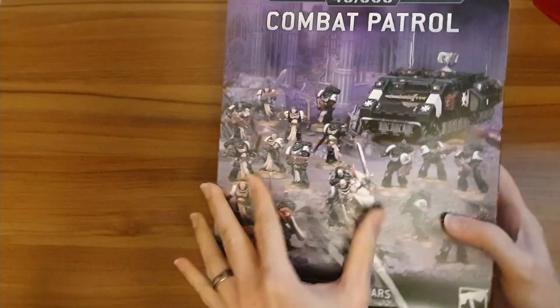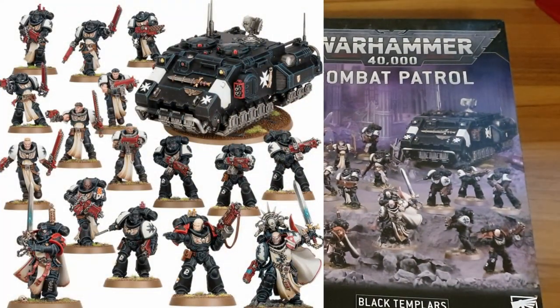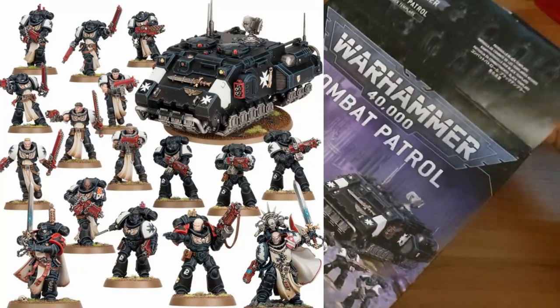It says on the front there are 17 miniatures in here. Space Marines as usual — not the highest model count. So not the most models you can get in one of these, but they're usually quite big and bulky.